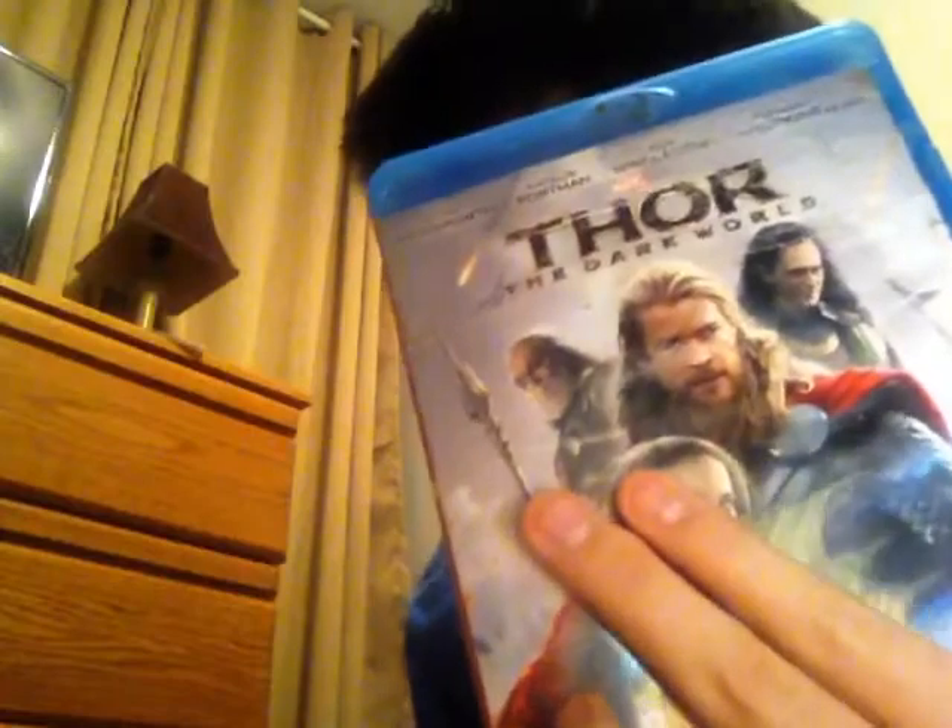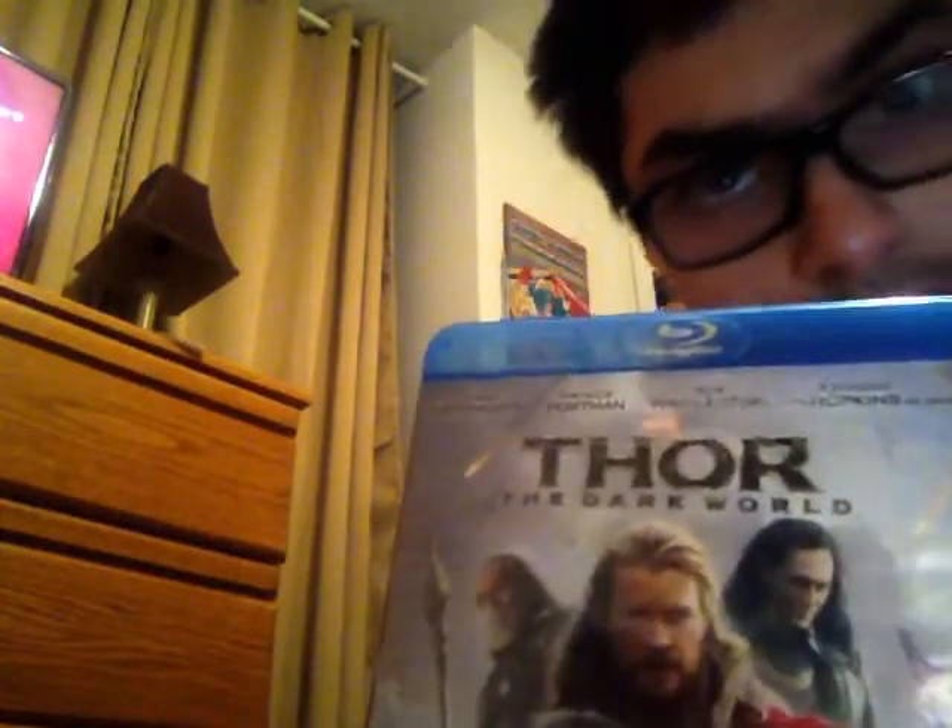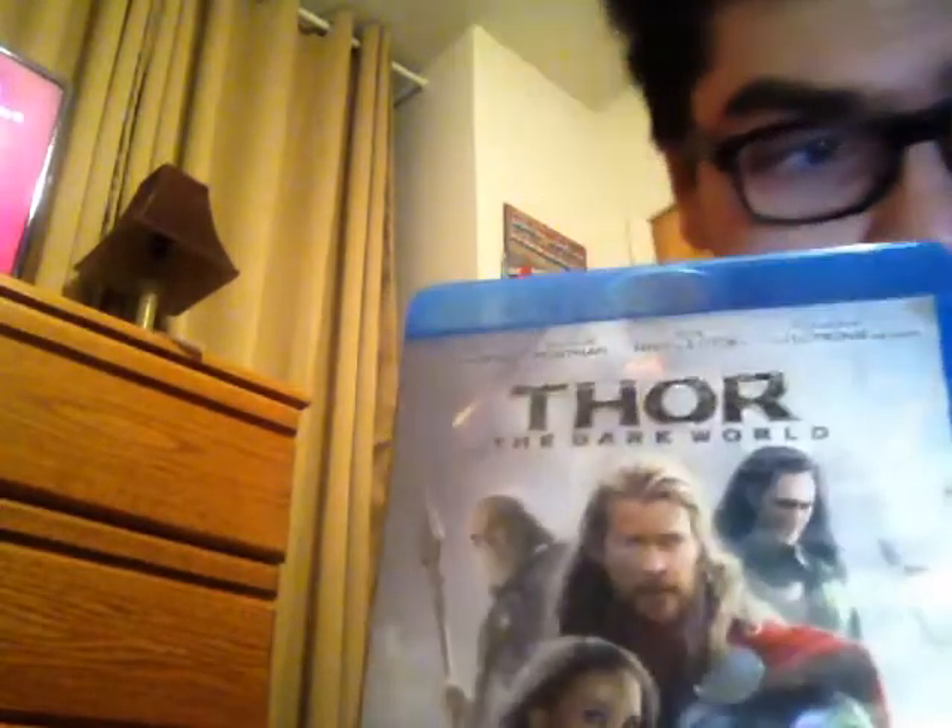So anyway, here's the case design, which is pretty dang cool. It's got Thor in his armor and Odin holding his staff and stuff like that. And of course here's the side — it just says Thor: The Dark World on the side.